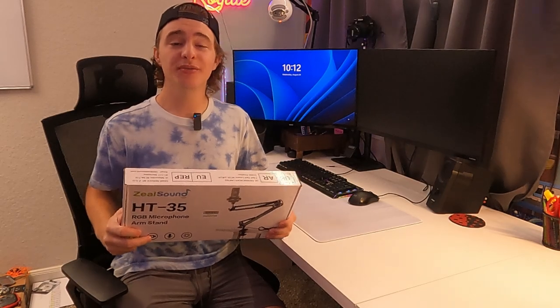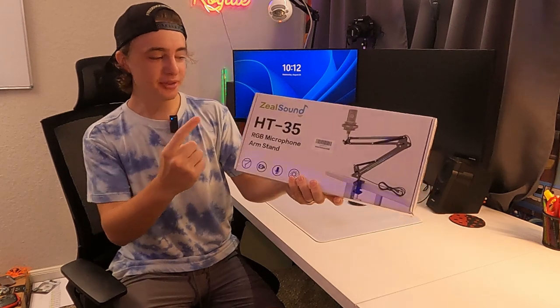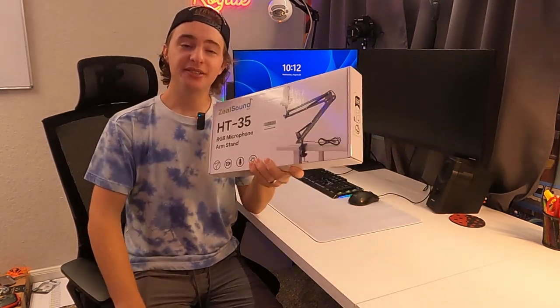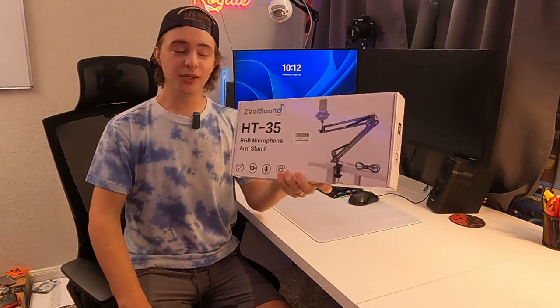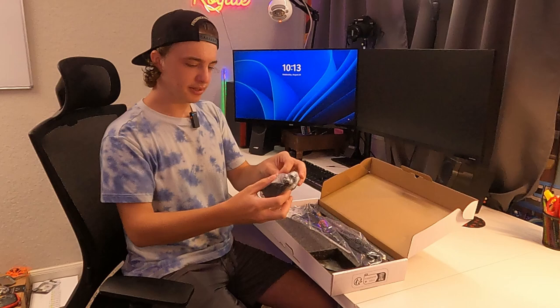Hey guys, today we're going to be doing a quick review and unboxing of this Zeal Sound mic arm — specifically this is the HT-35, and it is RGB. They did send this out to me for this review, so let's go ahead and get straight into the unboxing.